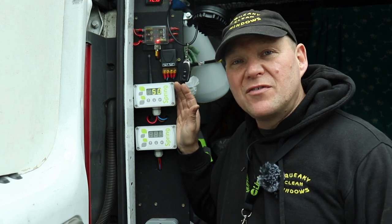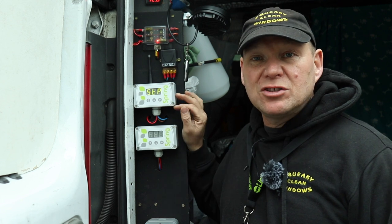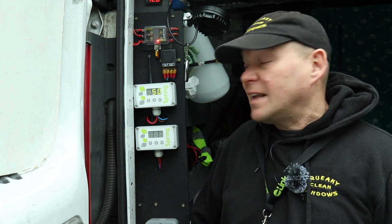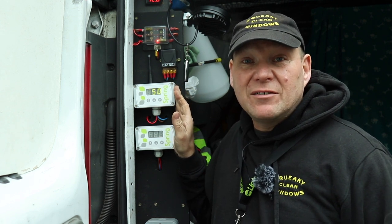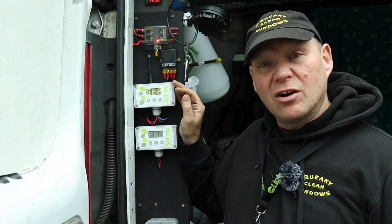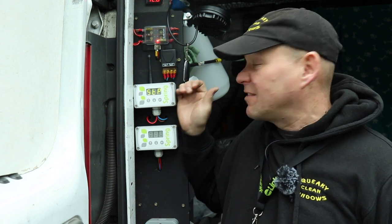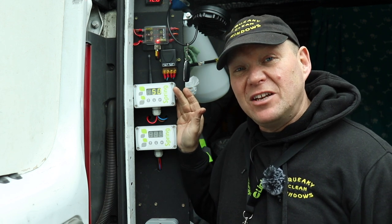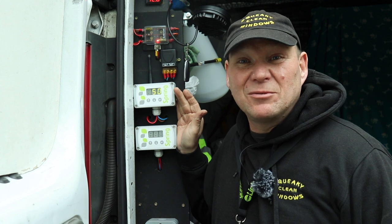Both of them have been bomb-proof, no problems at all with either. Who would I recommend these to? If you're doing mainly domestic work, maybe just get the basic. If you're using Unger Hydro poles with no uni-valve, maybe get the WFP link. If you're doing more commercial work — for example, I do a factory a few times a year with lots of seagull mess, and I need to give it a really good rinse — being 50 to 80 metres from the van and just hitting the boost button is brilliant. Really good piece of kit, I've really enjoyed using it. Hope you enjoyed watching — hit the thumbs up, subscribe to the channel if you haven't already, and we'll see you soon. Bye for now.